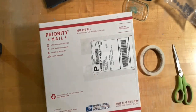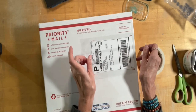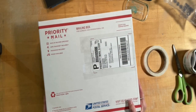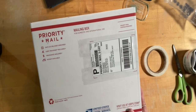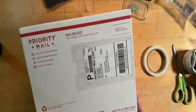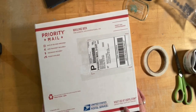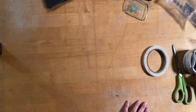Now I've shipped lots and lots of paintings and never had any trouble with anyone saying that one was damaged. I have had people that have had packages stolen from their porch or whatnot, but I haven't ever had anyone say that it came to them in bad shape. That's really good news.